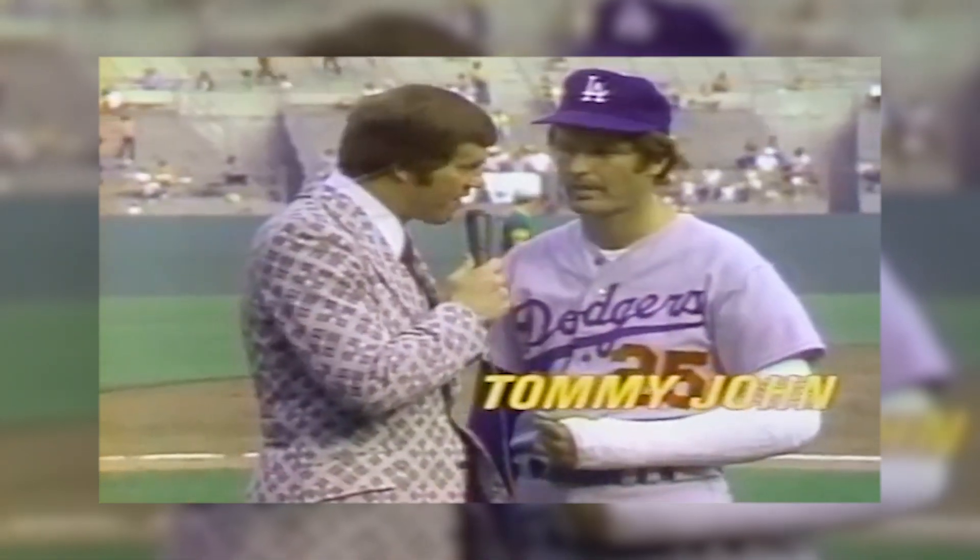The Tommy John surgery — everybody thinks Tommy John's a ligament, but Tommy John is an actual person. Tommy John was a pitcher for the Los Angeles Dodgers, and in 1974 he injured his elbow.